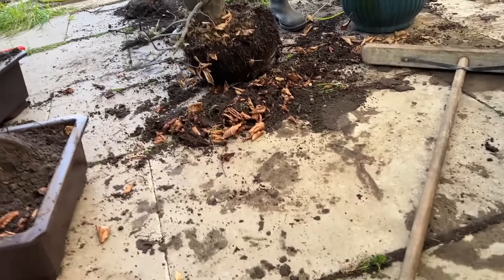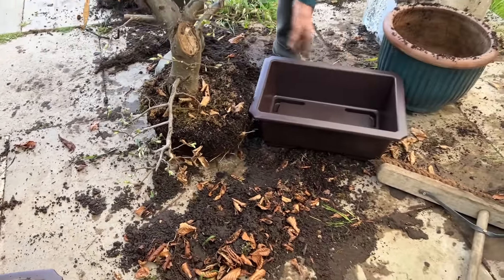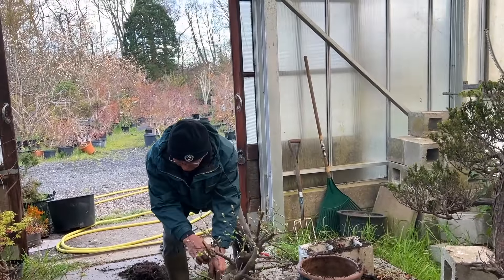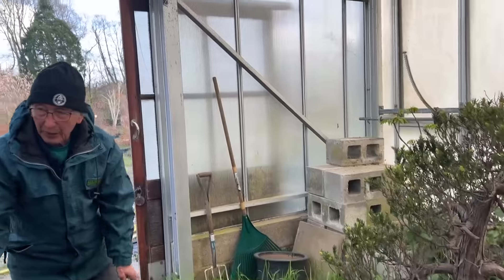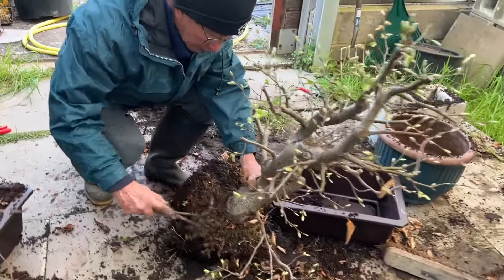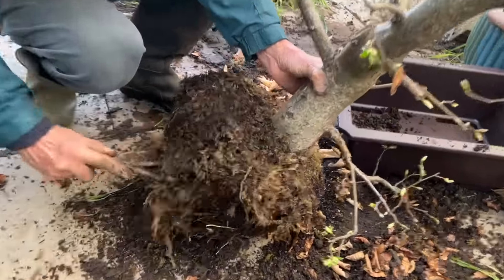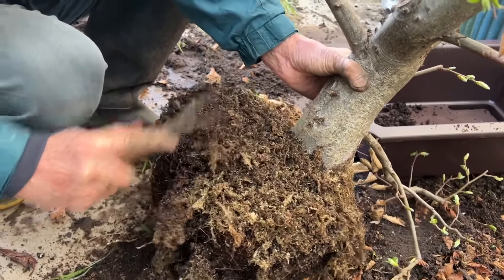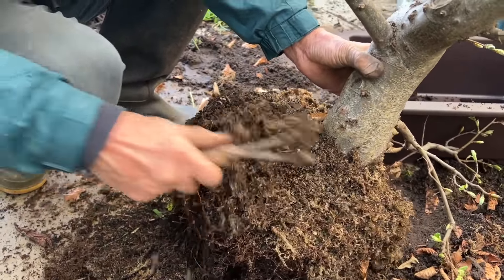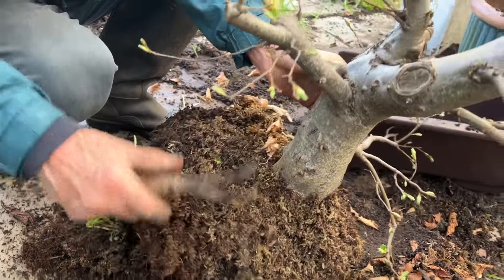While I was potting these up I just spotted this — you won't believe it — this is a hornbeam air layering that we did in May of last year. We separated the tree back in August and put it in this pot. It's still in the sphagnum moss. Look at it — this is an air layering in its first planting and the moss is still here. This just shows you can make a thick trunk bonsai in less than nine months.